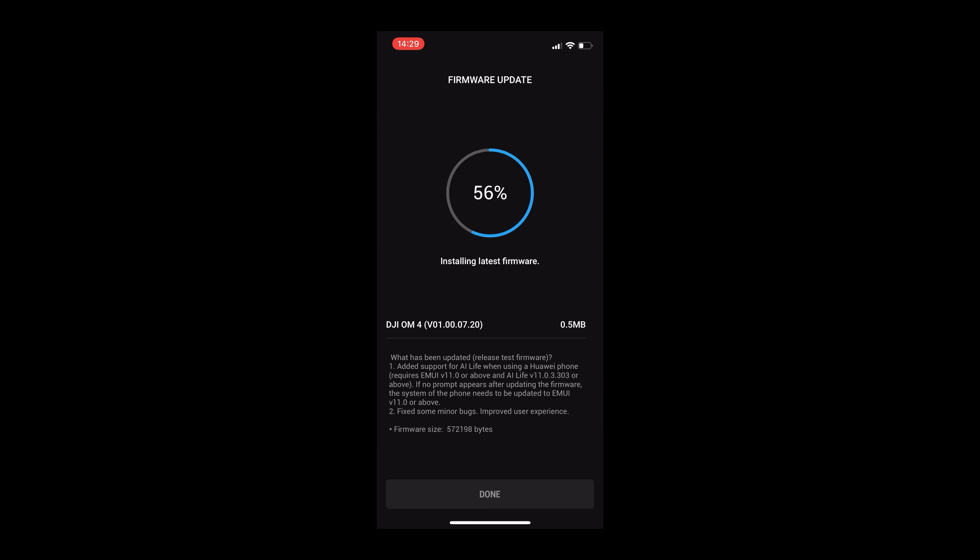After onboarding, the app will check to see if there's a firmware update. If there is, go ahead and download it, and after it's done you are off to the races.